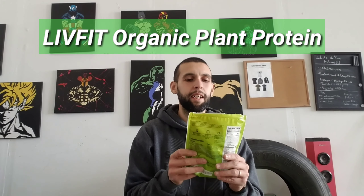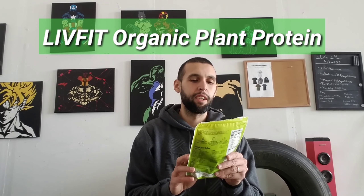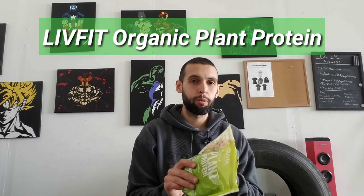We're going to do a protein mix review on Livefit Superfood organic plant protein. One Life On You — make sure to like and subscribe to the channel. Livefit Superfood, a Better Body Foods brand, organic plant protein.